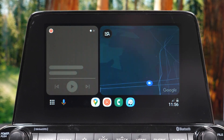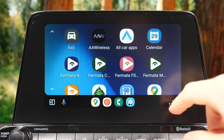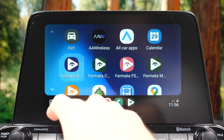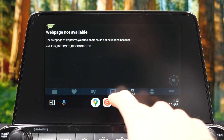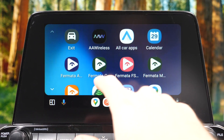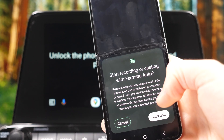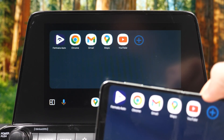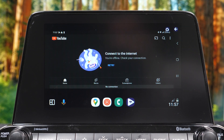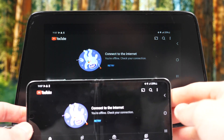Fermata Auto is a cool app that lets you play YouTube, Netflix, or really anything — even mirror your phone screen to the car. On the phone I have connected right now I don't have a SIM card, but I'll demonstrate the mirror feature with the Samsung Galaxy Z Flip 5. You can mirror pretty much anything — YouTube, Netflix, Hulu, any streaming app — to the device.